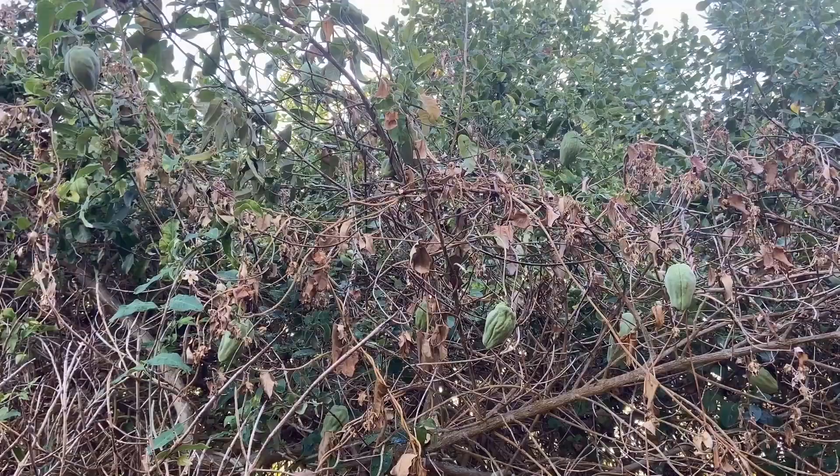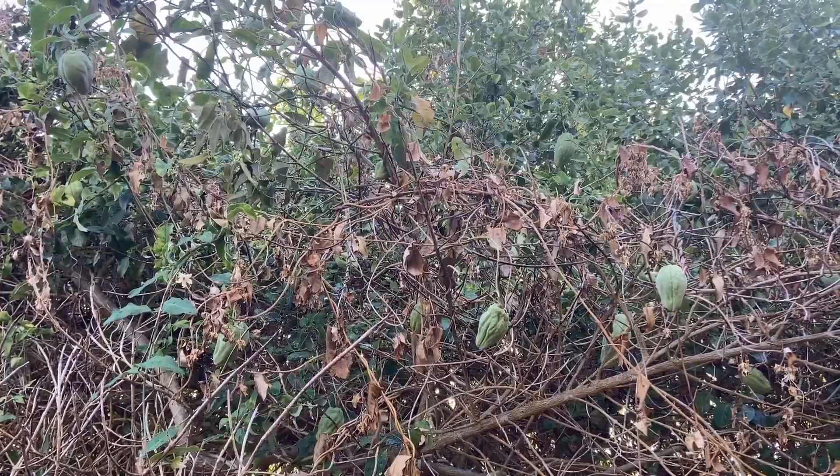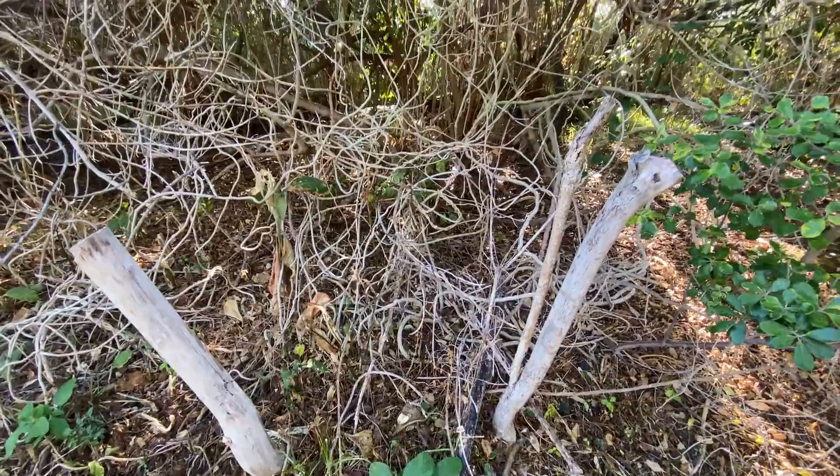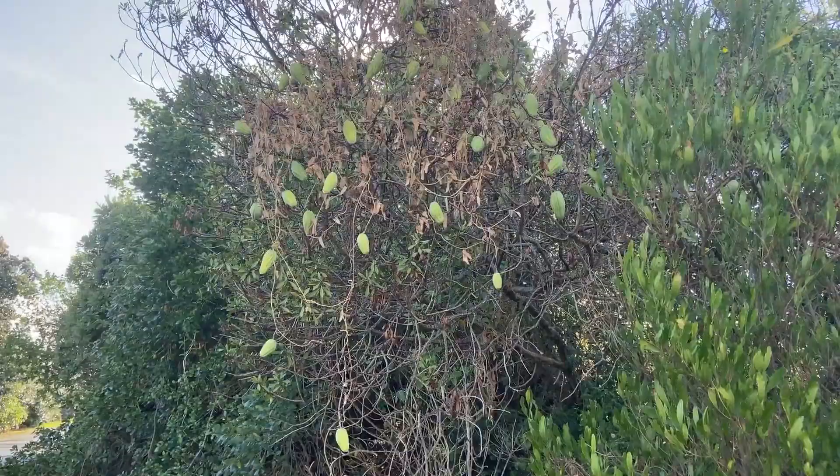This evergreen vine forms large choko-like seed pods, which over time dry and split, releasing 250 to 1,000 parachute-like seeds, which can travel up to 30 kilometers.